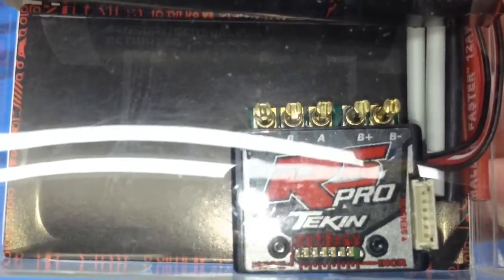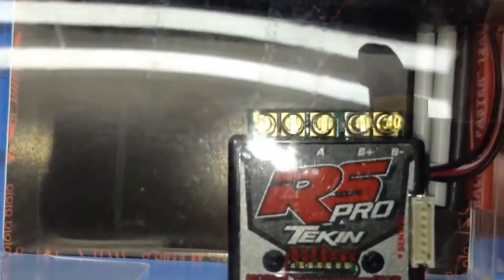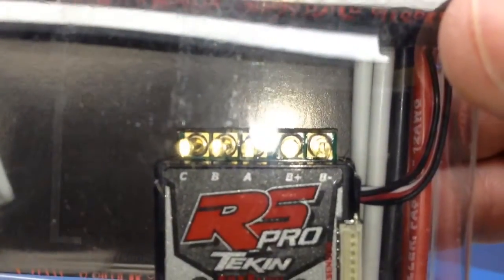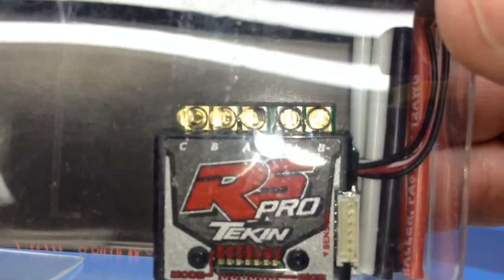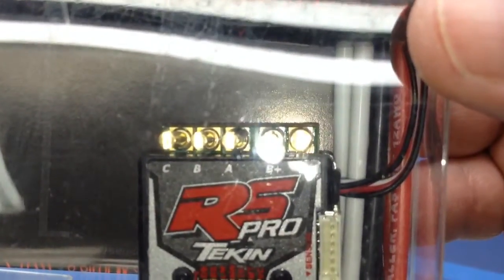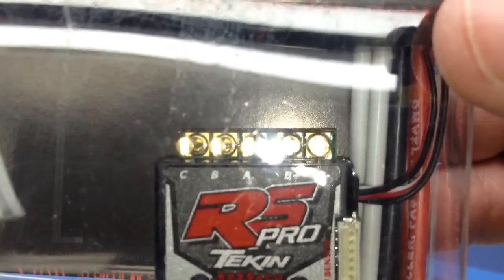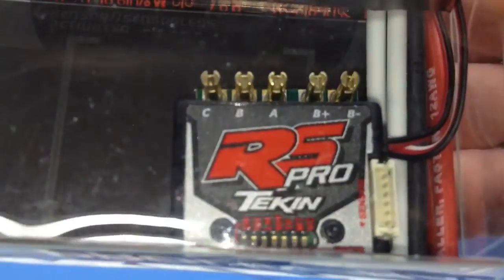The difference between the RS and the RS Pro is basically what it is capable of running. The RS is capable of running all the way down to a 7.5 turn motor but is more intended for two-wheel drive vehicles only. I'm going to be running it in a four-wheel drive, so it just needs a little bit more power to run that four-wheel drive buggy.